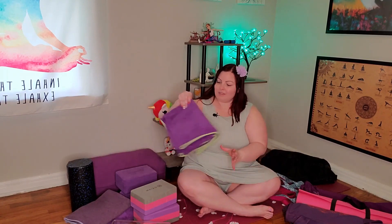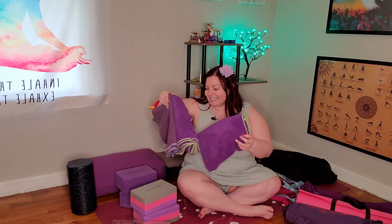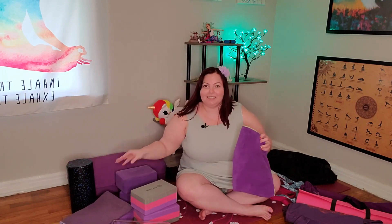Next up — yoga blanket. Do you need a yoga blanket? Do you need three yoga blankets? No, no one needs these. Do I have them? Yes. I use these primarily for cushioning on my knees, especially because I'm working on hardwood floor and my knees are pretty sensitive.